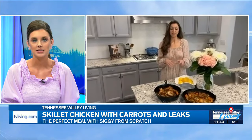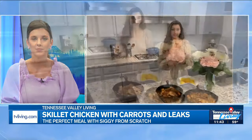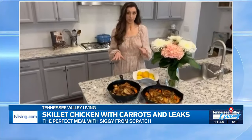What do we make? We're so excited! Thank you. I am so ready for spring weather — spring is my favorite season. So we're going to be doing a skillet chicken with my favorite vegetable, which is leeks. I've talked about it on the show before. So this is a skillet chicken with leeks and carrots and crusty bread.